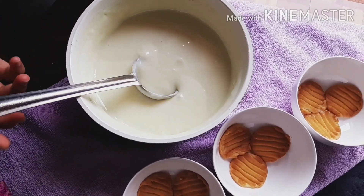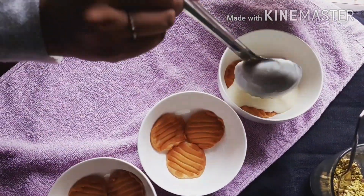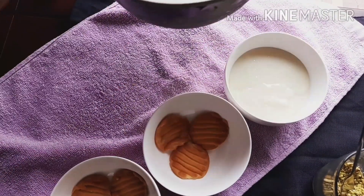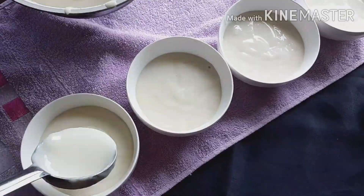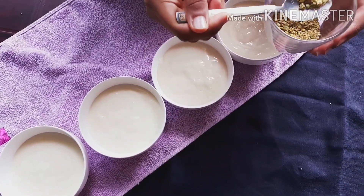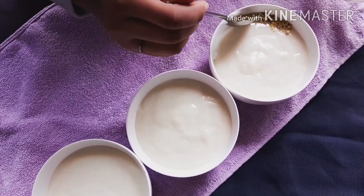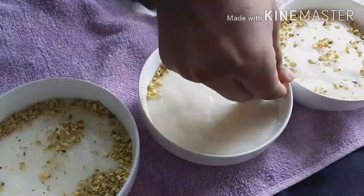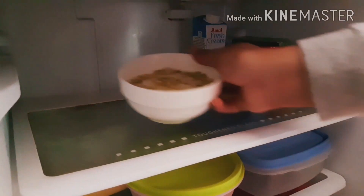Now let's slowly pour the milk mixture one by one into the bowls. Let us now garnish it with some chopped pistachios. After garnishing, put it in the fridge for around 2 hours or until it sets.